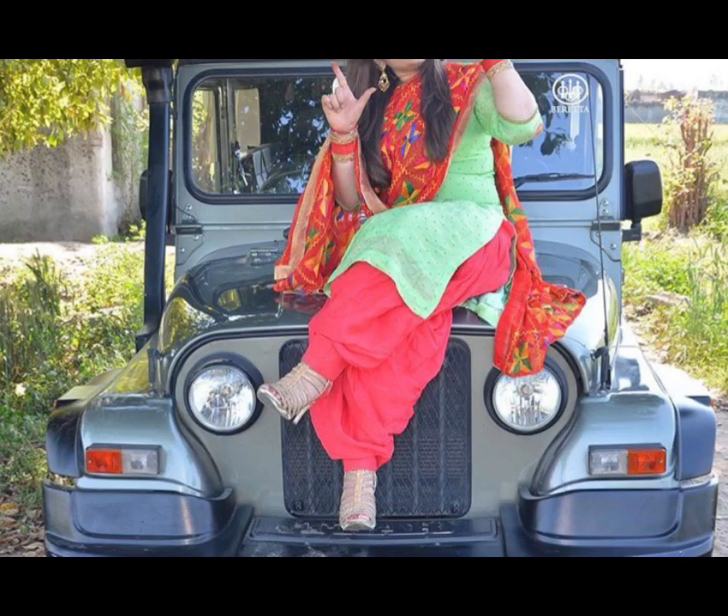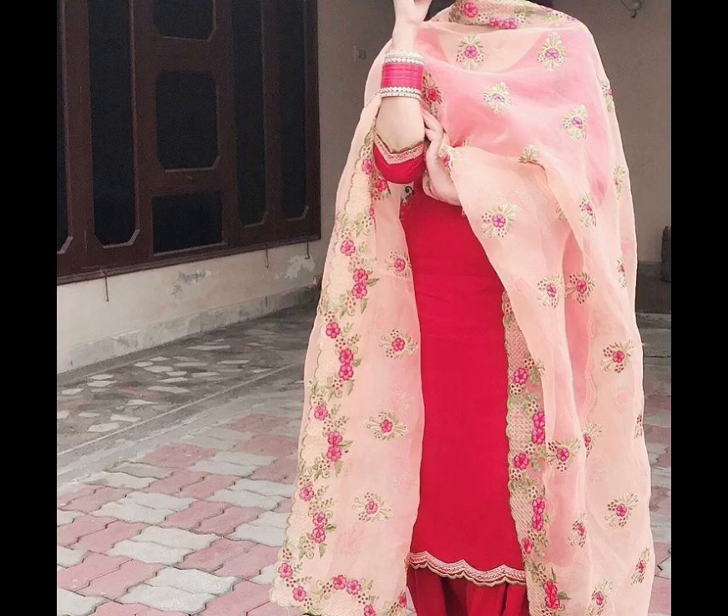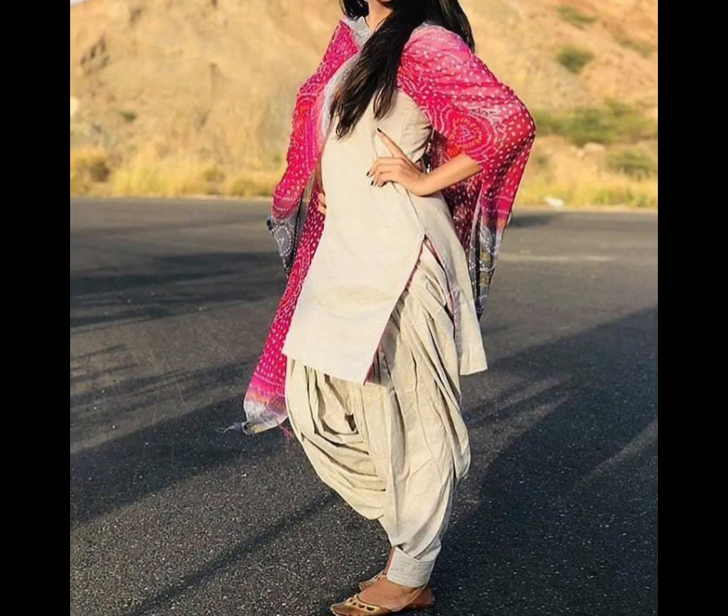This way you can use a simple suit for daily wear. For any small function you can wear it — this way you can use different suits. This is a simple suit; you can be comfortable in summer season with a simple cotton suit because it's easy to wear and you can be comfortable, especially if you are a student.